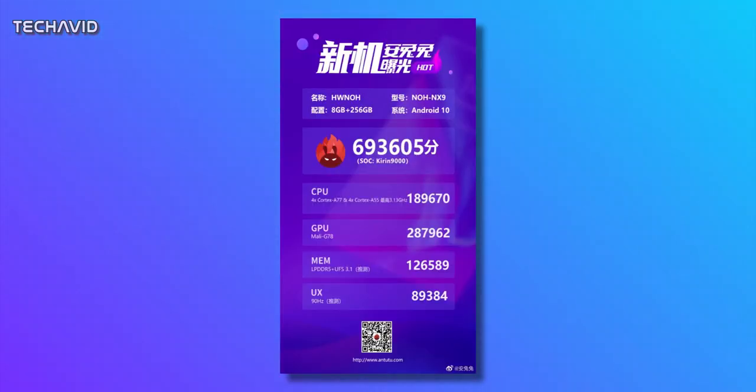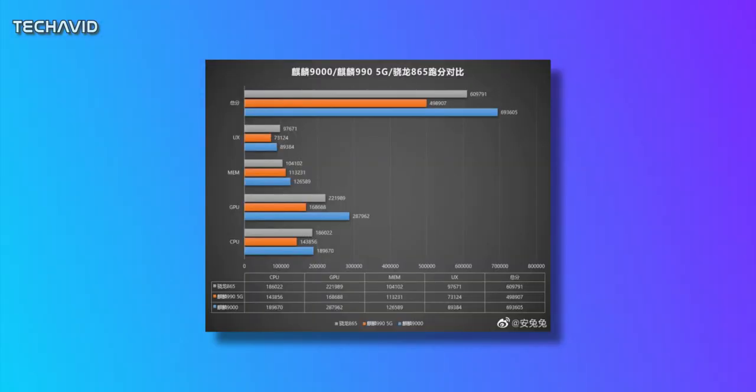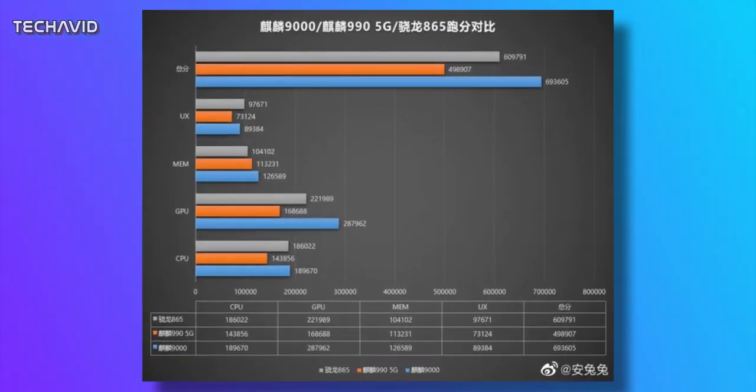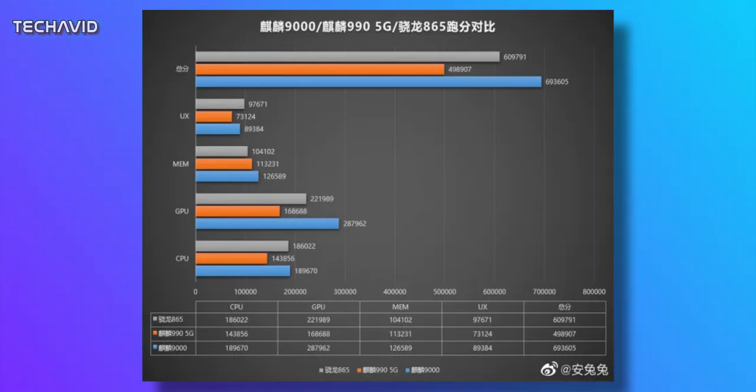We also have Antutu scores, and as per that, the Mate 40 Pro manages to score a total of 693,605. This is higher than even the Snapdragon 865 Plus, which is the current leader in mobile clock speeds with the prime core running at 3.09 GHz. Though we should see the first phone using the Snapdragon 875 in the first quarter of next year, which may tip the balance of power back the other way.